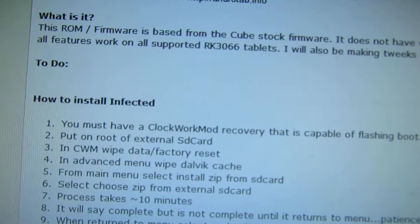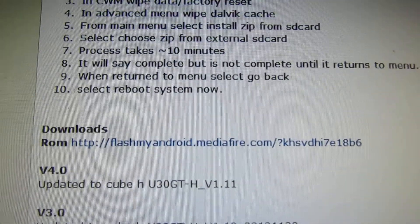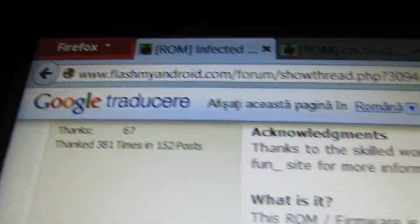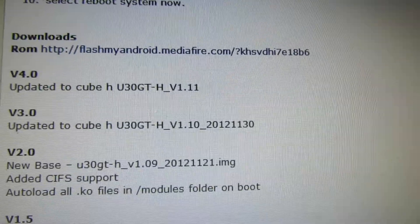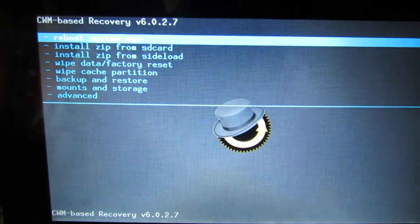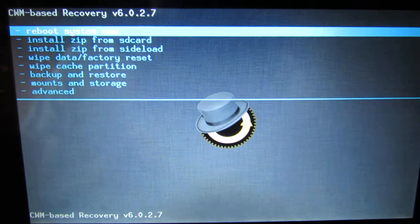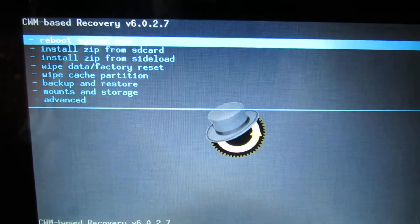First of all you have to download the firmware from this address. Download it, put it on your microSD card, and make sure you have installed ClockworkMod Recovery 6.0.2.0 or higher.